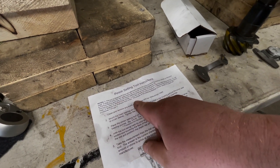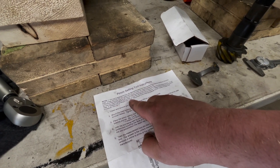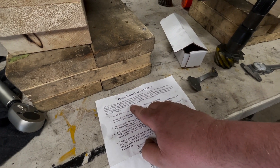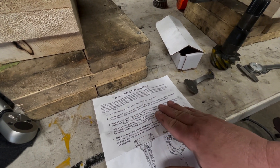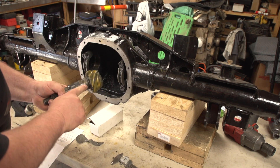The instructions say: measure the thickness of the pinion head, subtract that dimension from 4.420, and the answer is the checking distance number needed. Then proceed through steps one through five. So I got the pinion here.